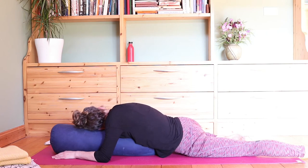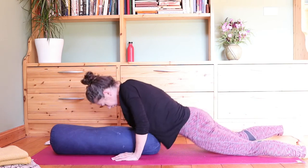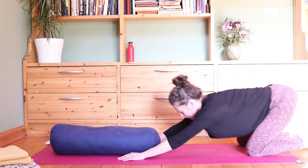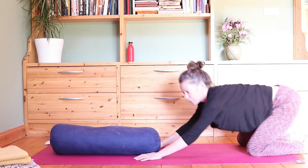Then we're going to come out of this — bring the knee back, press into the hands, come up onto the knees. Have a quick little child's pose from here, and then we'll come forward.